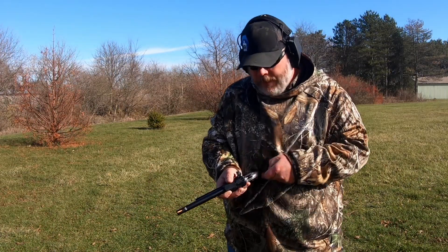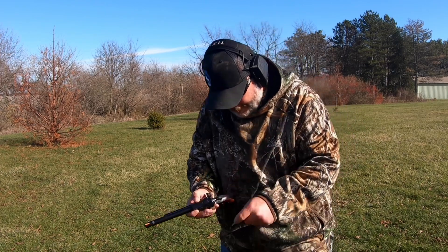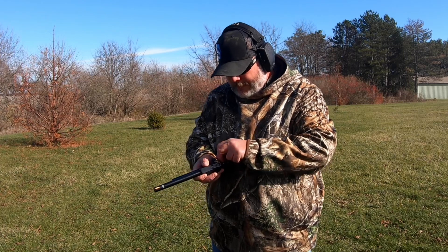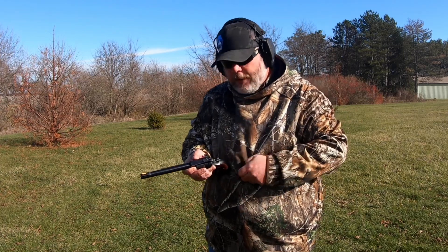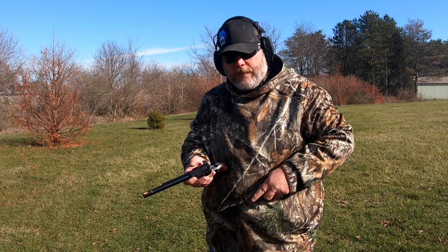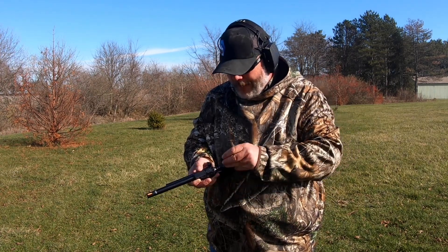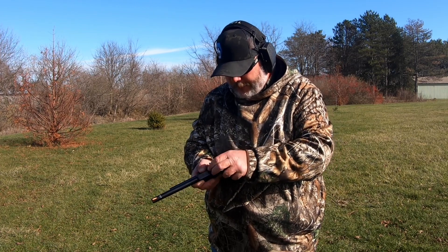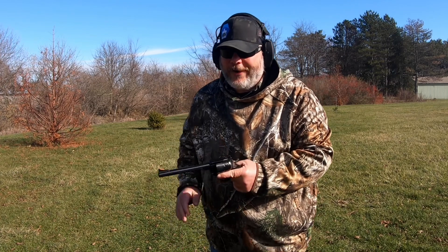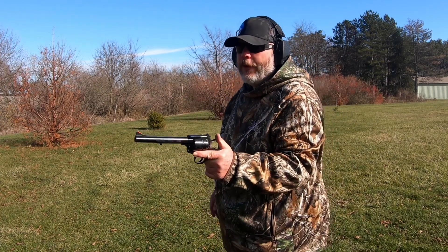All right, this time around got a single action revolver and I dropped a round — pick that up here real quick. So since we got a cowboy round we have got to shoot this thing one-handed. This is a mild load. I can tell you right now from my research on this, this is a max load but the primers aren't even flattened or nothing. It's a nothing load with this HP 38.